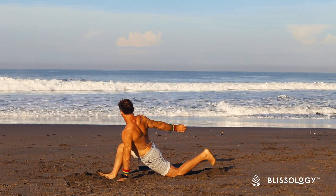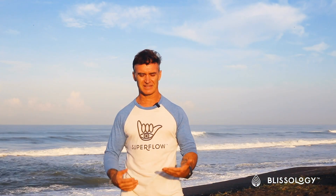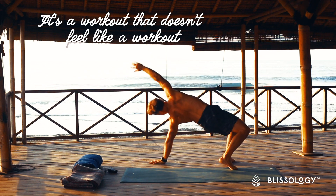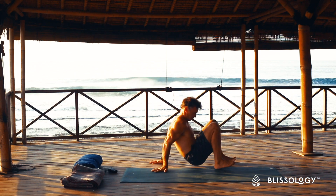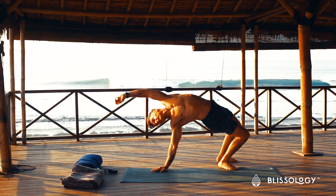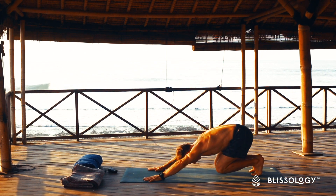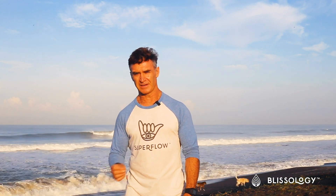We want to express that beauty through every movement that we do, so even if it's meant to increase your fitness, we are going to do it in a fluid way that honors the ocean as well. The cool thing about this is that when you are doing the fitness part of the practice, you don't even know that you are increasing your fitness because it's just so fun. We will give you the looseness in your soul and body as a yogi, but the fitness of a surfer.